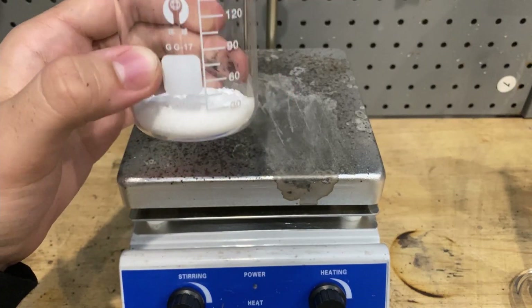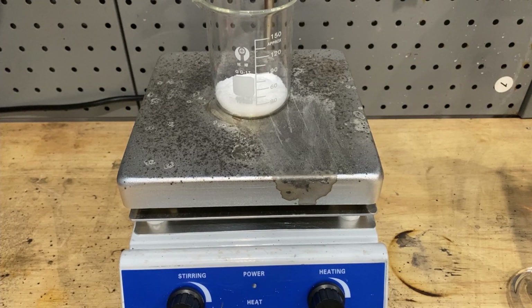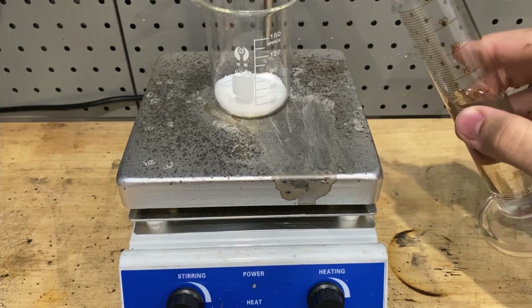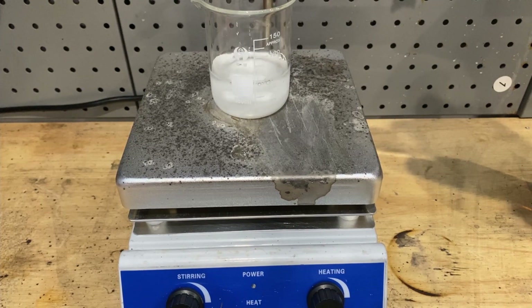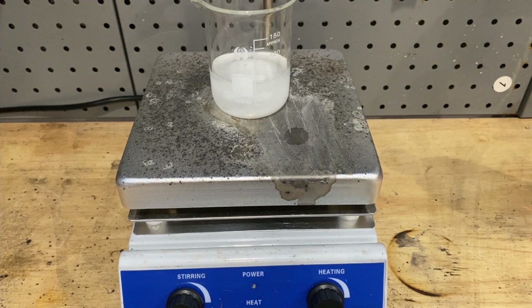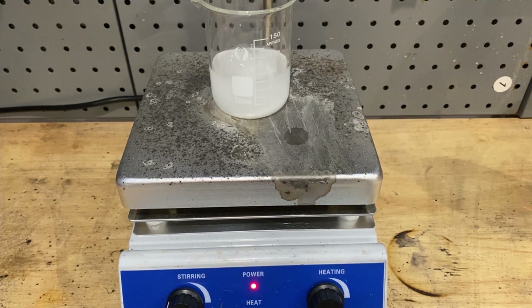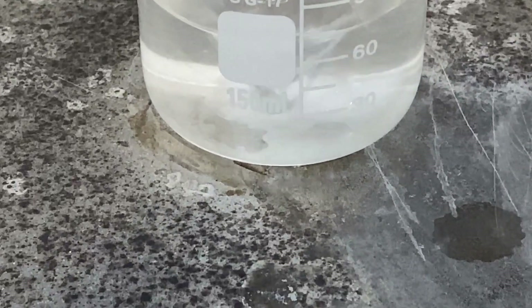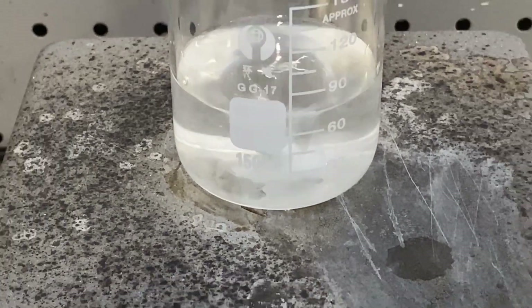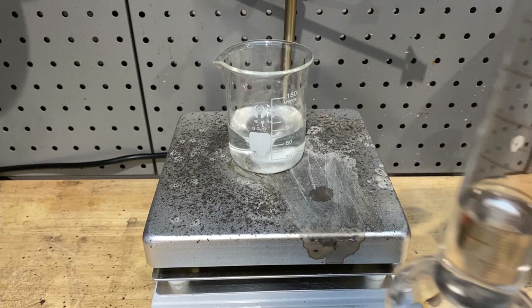First we're going to get our 26.2 grams of potassium iodide and place it on our magnetic stirring machine and add a stir bar. Then we are going to add our water — 50 milliliters. Iodine is very soluble in water; 100 milliliters of water dissolves more than 100 grams of potassium iodide. Let's start stirring — it shouldn't take too long before it dissolves.